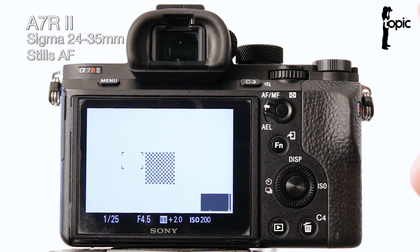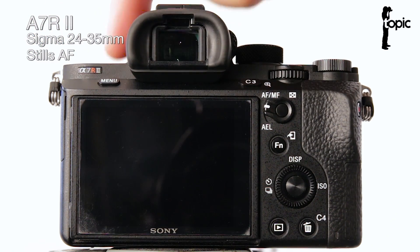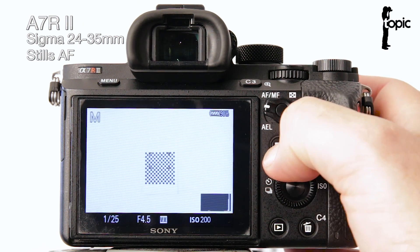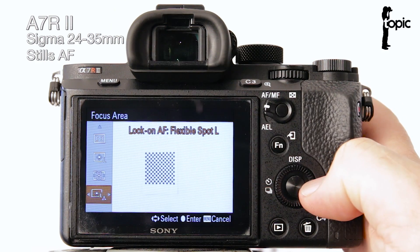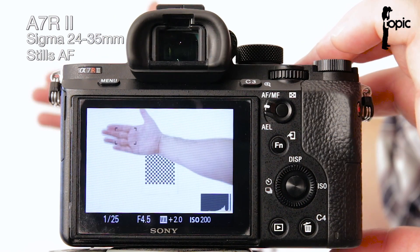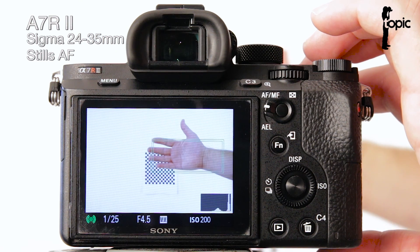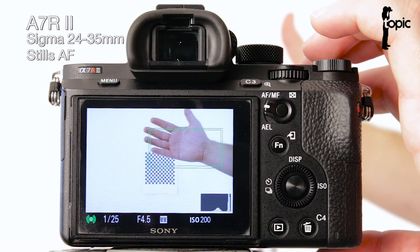This converter allows the camera to fully utilize all the phase detection points as well as all the contrast autofocus detection points that the A7R2 has built in. Now let's give it a real test — I'm going to switch to continuous autofocus mode to activate the lock-on autofocus area. I'll choose a large spot and position it to the side, then put my hand near that focus point to see if it can track it. Well, that's really impressive, especially considering that previously you had to use Sony's proprietary lenses to get this feature.